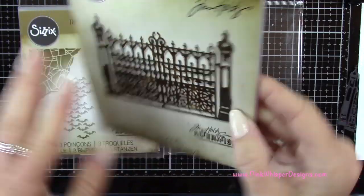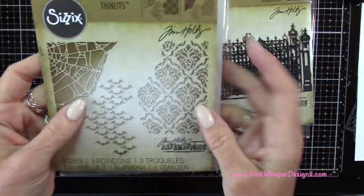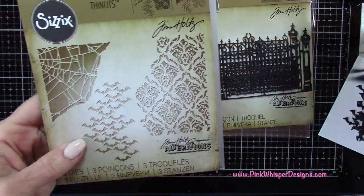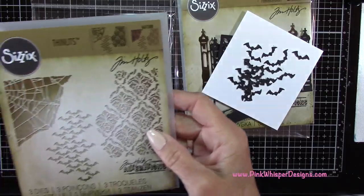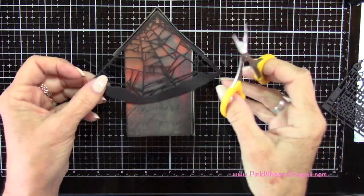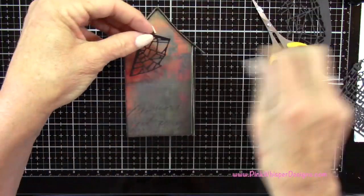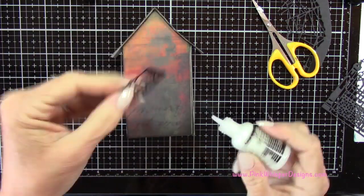Now I'm going to the Thinlits Sizzix Gothic Gate die, which I've die cut out of 100-pound black cardstock. From the same Sizzix Thinlits die set I'm also die cutting the spiderweb out of the black 100-pound cardstock. I also die cut some little bats from the Mixed Media Halloween die set, though in the end I didn't use them. Now that my roof line is dry, I'm sliding that spiderweb up into the peak of the house on the backside, cutting it down to the size I want, and attaching it with the multimedia glue.